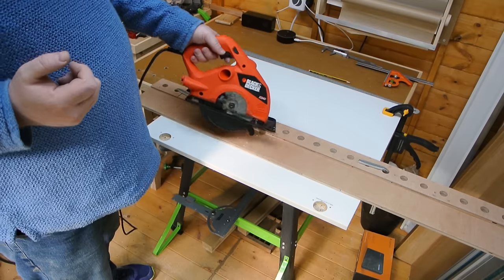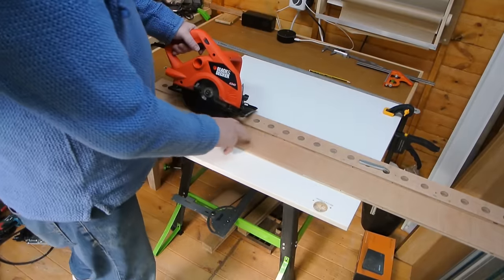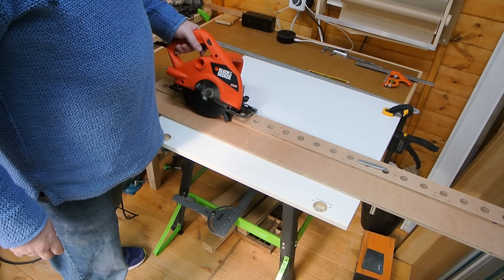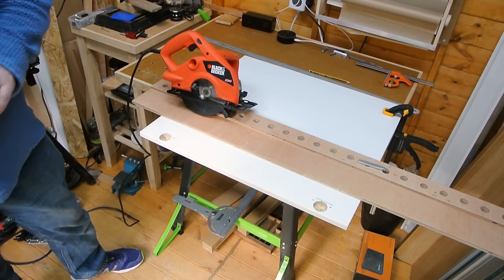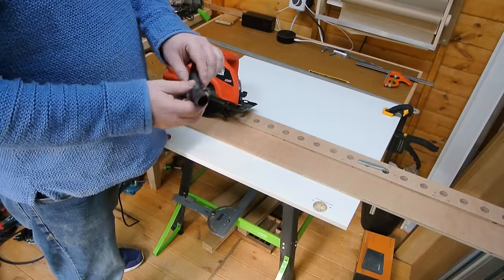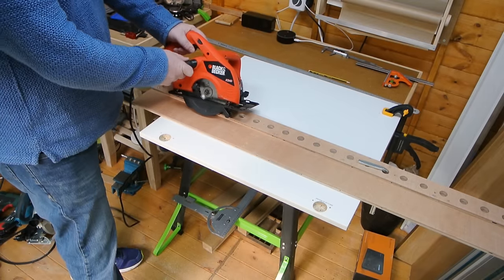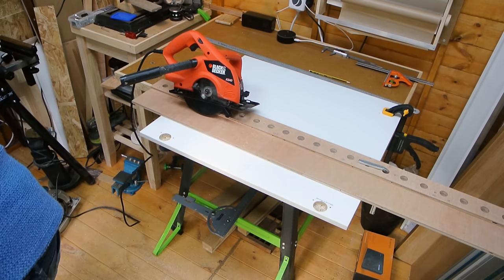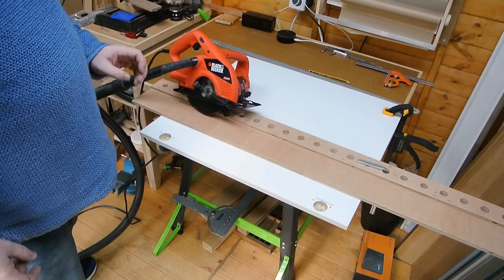One thing that is difficult with a homemade guide is that the thickness of the bottom plate of your guide reduces the amount you can cut through, and that was one of the factors that caused me to decide to upgrade my saw. I've also had to make my own DIY dust extraction — this is actually the filler tube off of a petrol can. It just so happens that with a bit of tape it fits perfectly into the dust port, and then my hose fits onto it. Okay, so cut number two.